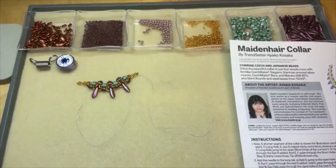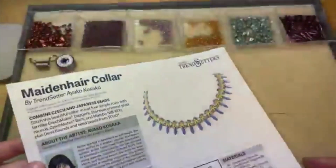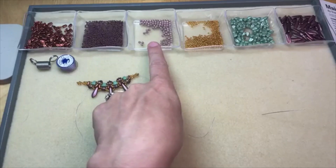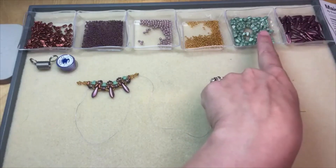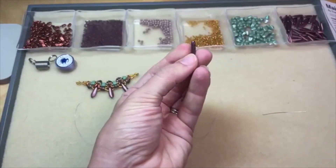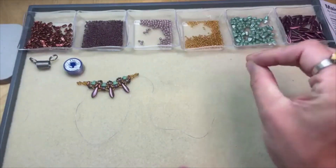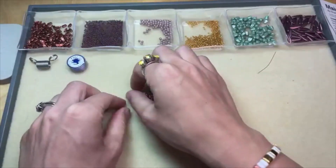We do have a link to this PDF instruction so you can print that out and make it for yourself. You'll need two-hole bar beads, 11/0 Toho demi-rounds, three millimeter Czech glass round beads, 11/0 Toho round seed beads, two-hole nib bit beads — they have a really great almost triangular corn kernel shape — and two-hole Checkmates dagger beads, as well as Toho 1G beading thread in a nice purple color, and a beading needle. I usually use size 12; that's my go-to beading needle size.